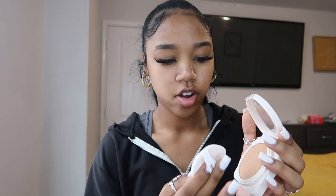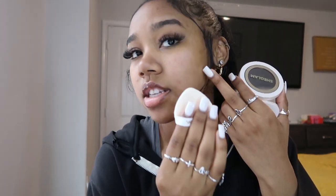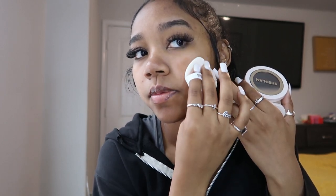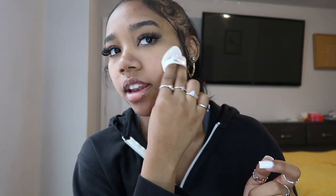I'm taking the sponge, dragging it across the pan, and doing a few swipes on one side of my face so you can see the difference. Okay — this side has the makeup and this side does not. I can already see a difference: my dark spots on the made-up side are covered, while on the other side you can still see them all. It's definitely giving me that matte finish and a smooth look on the foundation side.